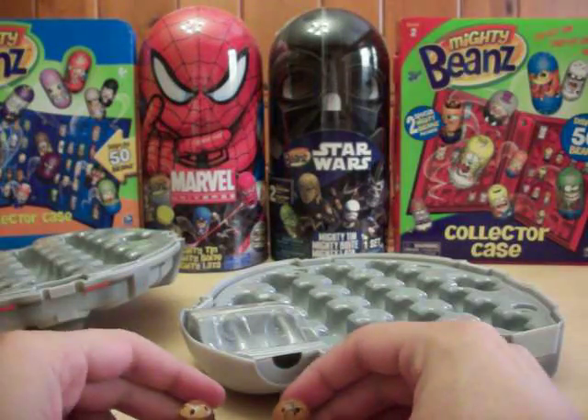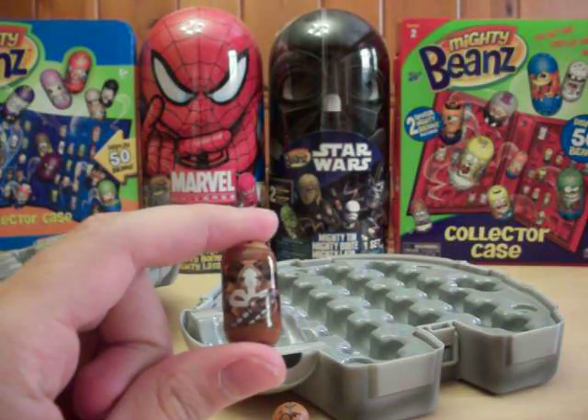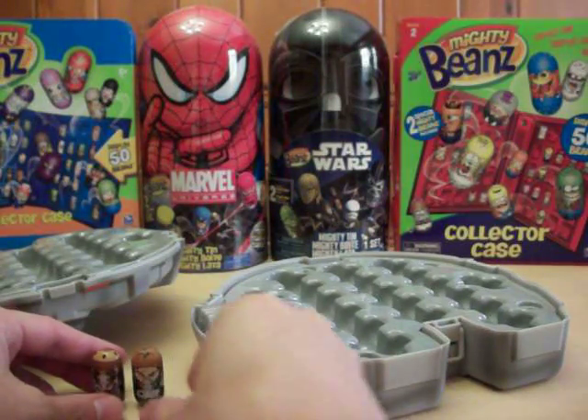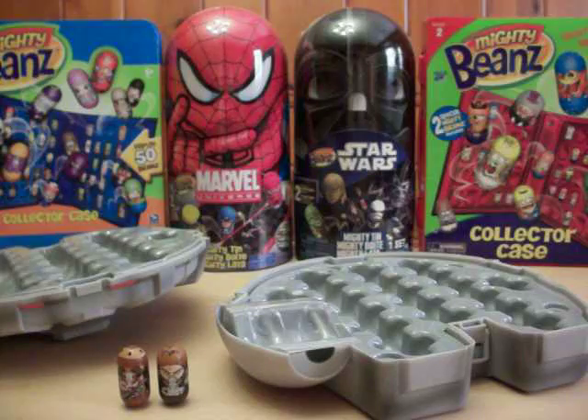So to my knowledge so far, Chewbacca is the highest numbered Star Wars bean at number 88. The Darth Vader tin in the background holds 40 as well, so together the two tins hold 80 — which means there would still be eight beans that would not fit in the cases. If you have Marvel as well, I think those go up to at least 80, so you'd basically need five total tins or collector cases to hold all your Star Wars and Marvel. Not the most practical thing, but there's not much you can do — we don't manufacture them, we just work with what they give us.